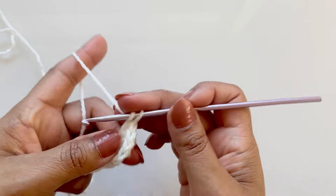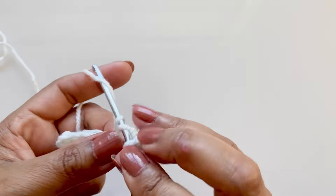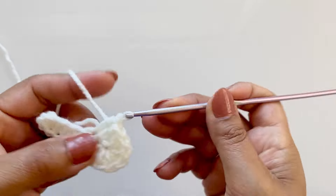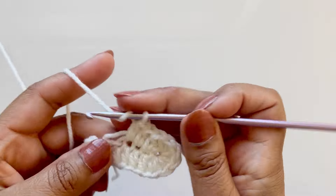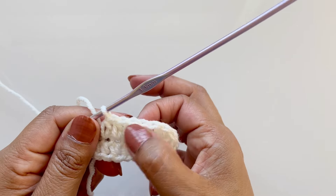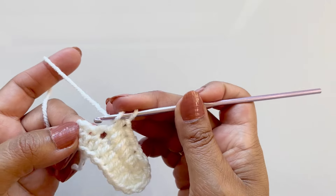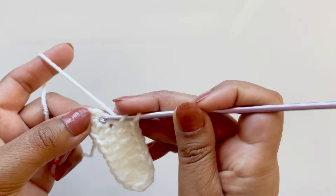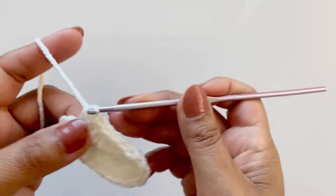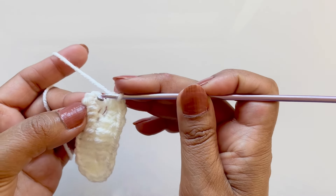This in effect turns your work around — now we work along the other side of the chain. Remember in the very first one place a half double crochet. We need five half double crochets: we've done one, so four more — two, three, four, five in total. In the very last stitch you need to place another three half double crochets. I always place it in that little V there. Three half double crochets in there, then slip stitch into that second chain.